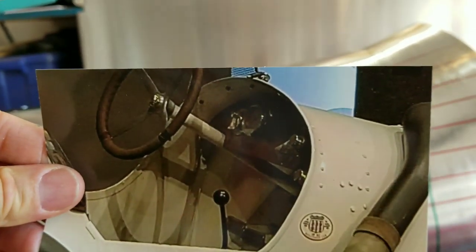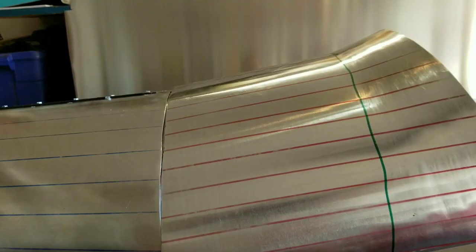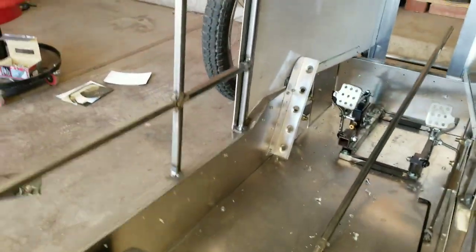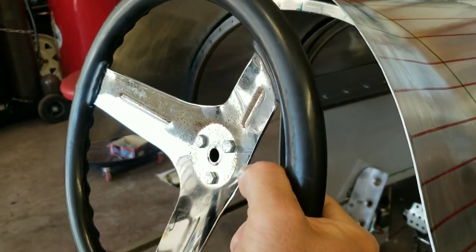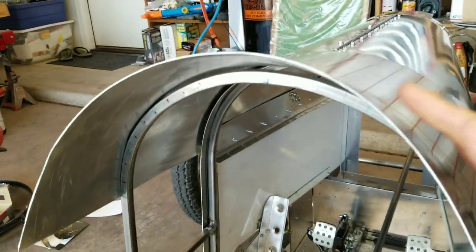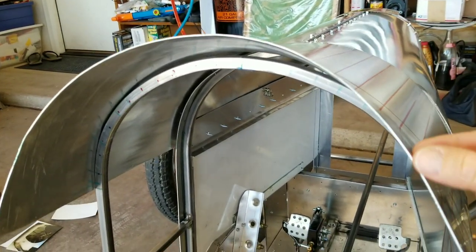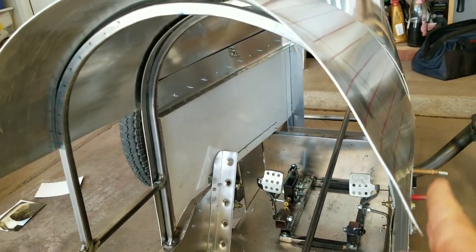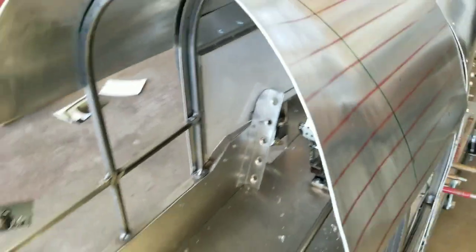Maybe this is a better photo of it — you can see a little bit of a curve there. The steering wheel is going to be really close to that, so it's important to give it a little bit of clearance. Otherwise, when we go to put the steering wheel in there, your knuckles could be rubbing. I'm going to try to bend the ends up a little higher and get this last bit to curve up more, progressively losing its curve as it comes down to the sides.